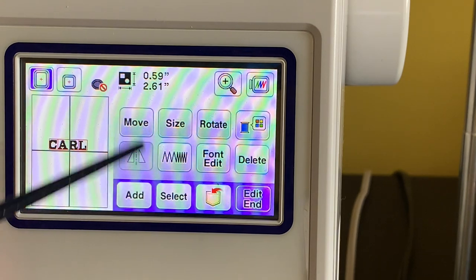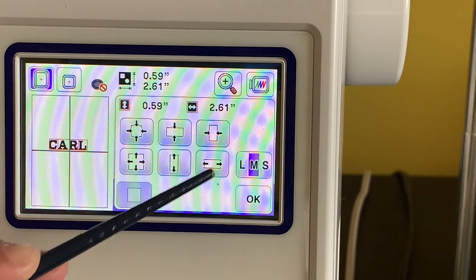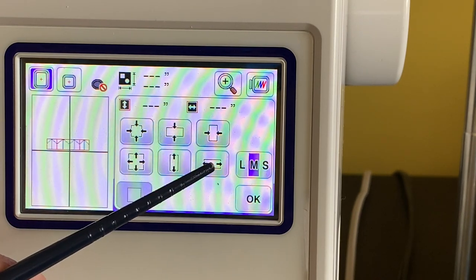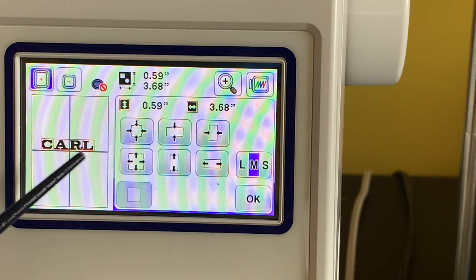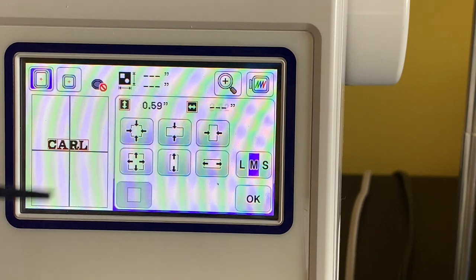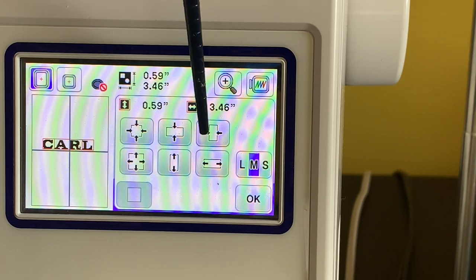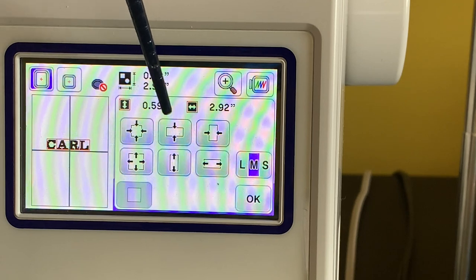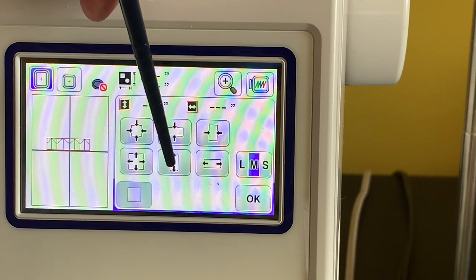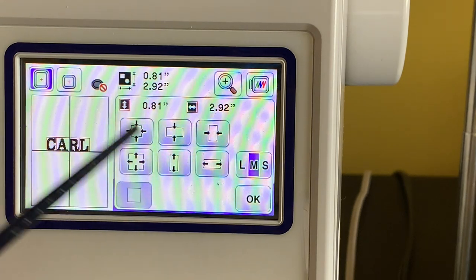Now let's click on Size. You can make the text bigger or smaller, and you can also adjust the spacing. If I spread the spacing out, notice how the letters separate; if I bring it back in, they squish together. The arrow pointing inward makes it smaller, the arrow pointing outward makes it wider. Pretty cool how that works.